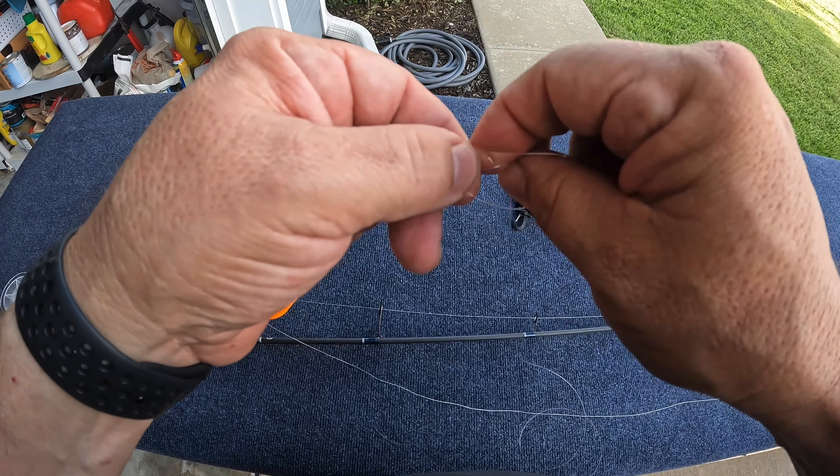Now your main line is hooked to your popping cork, which would sit in the water like that. Now we need to hook the fluorocarbon leader to the other end and to your circle hook.